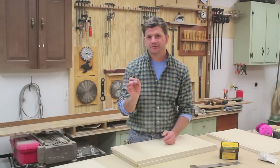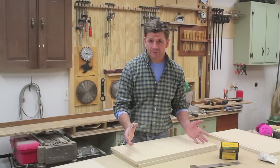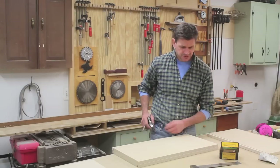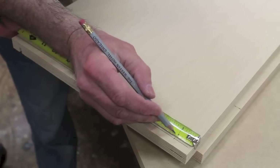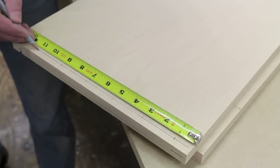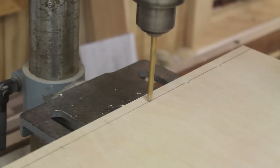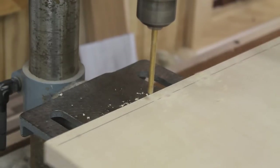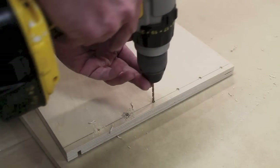I'm assembling the drawer by screwing it together using inch-and-five-eighths trim head screws, which makes for a really nice strong drawer and is pretty easy to make. There are a lot of different ways to make drawers, but if you don't want to get into dovetailing, this is one way to go. One thing to remember when using hardware is to take the extra time to measure so everything lines up with nice symmetry. I'll measure down from the top and pre-drill a hole at one inch, then every two inches: three, five, seven, nine, and eleven. I set up the drill press to countersink holes about an eighth of an inch deep, then pre-drill through the countersink hole.